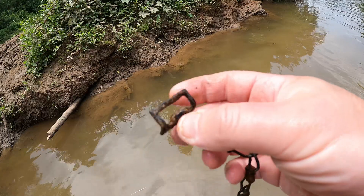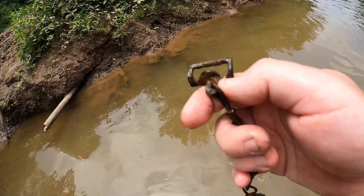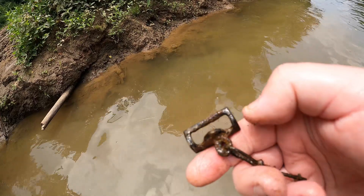Not sure what it is, but that chain looks interesting. Let me know if you guys know what that chain could be — it looks interesting to me.